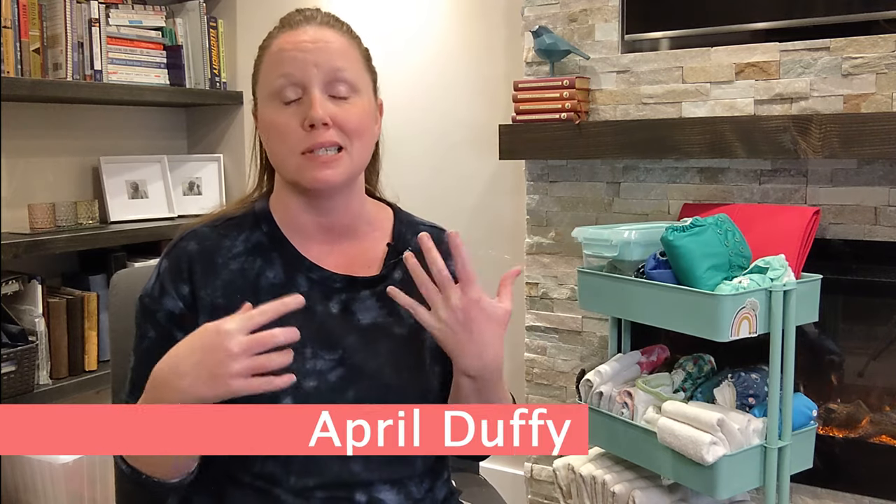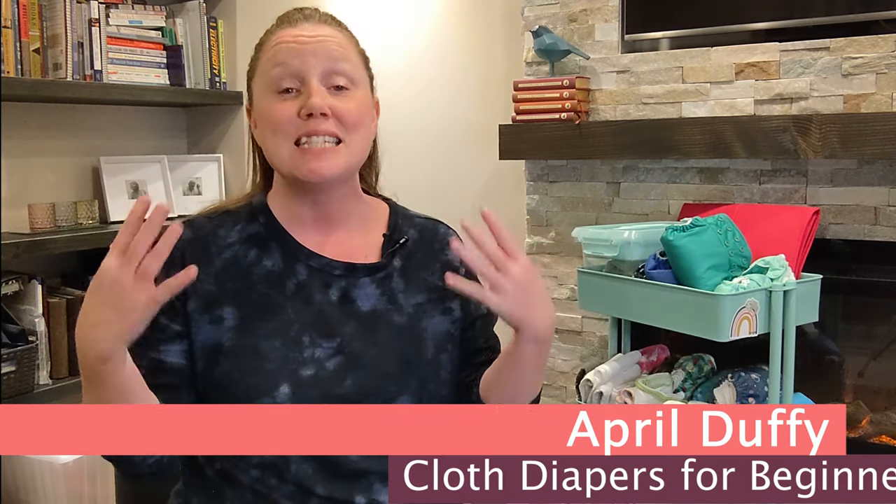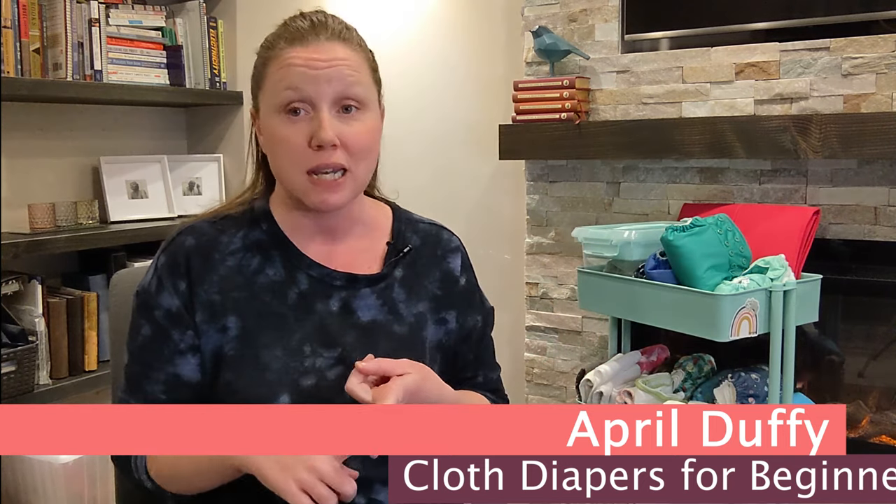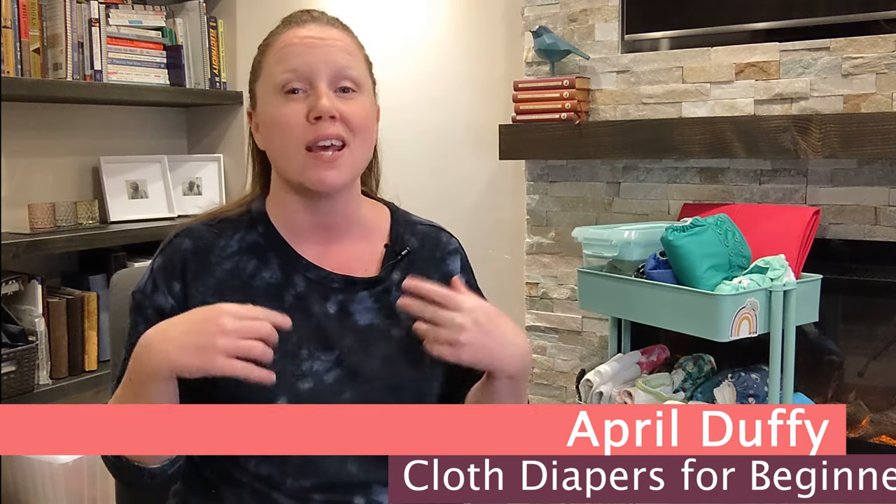We have a lot of lingo in the cloth diaper community: all-in-ones, pocket diapers, rise snaps, double gussets. It's a lot. Today I'm going to explain what the heck a double gusset is, what it does, how to know if you should use one, and I'll also give you a few recommendations. So let's go.